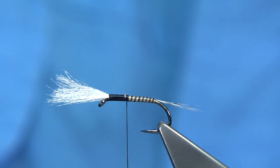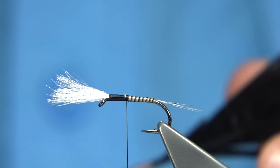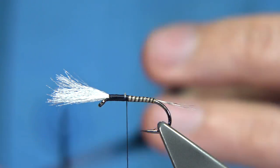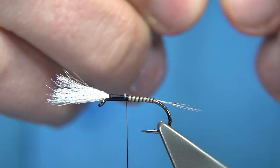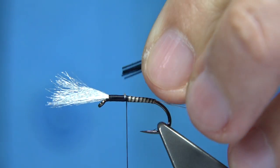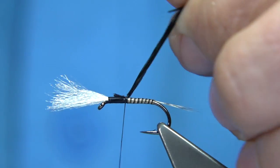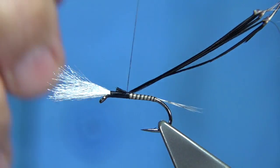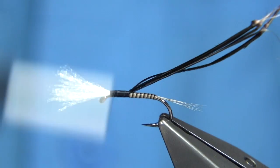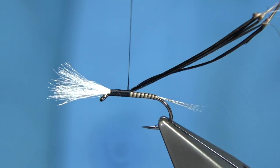Now I'm going to tie in some pheasant tail — I'm going to use the dyed black pheasant tail for the thorax cover. You're looking at round about eight to ten fibres, but I need to come further up — I want them slightly thicker, I don't want the tips. Trim them together and tie this in, keeping it on the top. Just a wee bit of wax on the thread at this point. Spin the bobbin to flatten the thread, then quickly come back down.